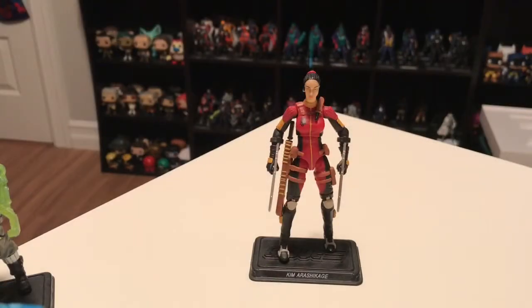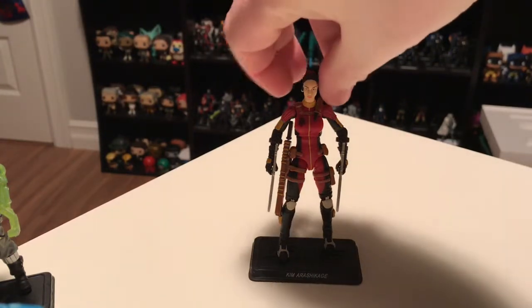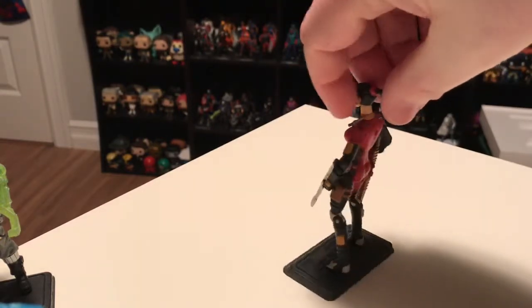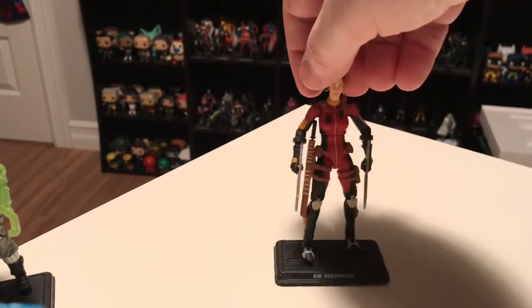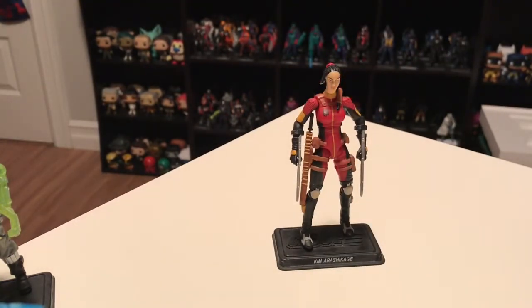So for today's video I'm going to take a look at Figure Subscription Service version 1.0. First we'll take a look at Jinx — or as her display base says, Kim Arashikaji, which is her real name. The very original figure came out in 1987 and she was a favorite of mine. She was the first female ninja, dressed all in red. She was Storm Shadow's cousin, and I really liked the figure. She was also featured pretty prominently in the animated movie and I liked her portrayal a lot in there.